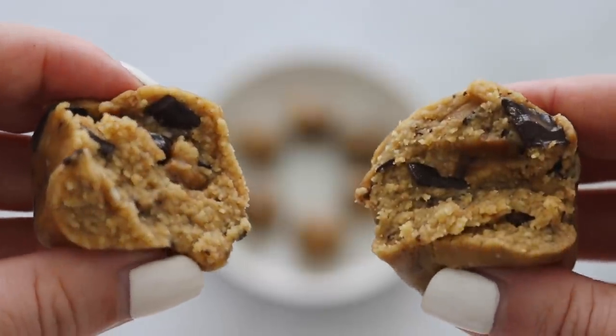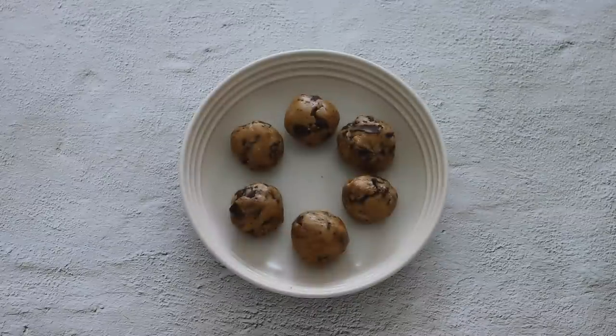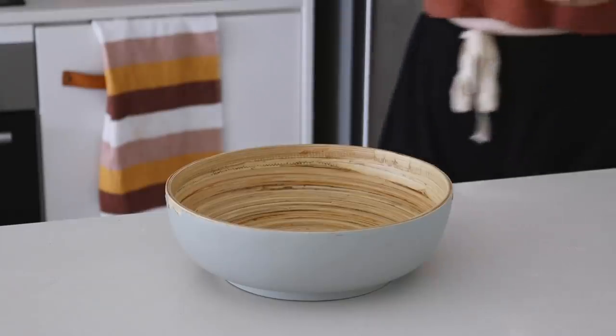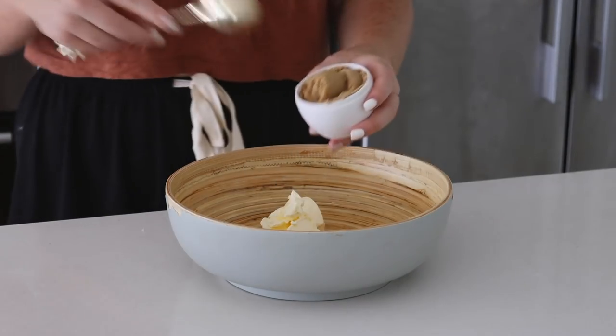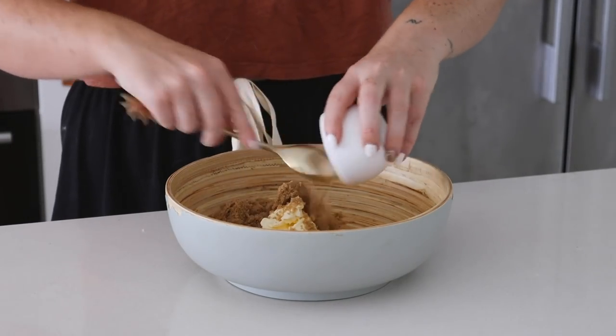So the first thing we are making today are some cookie dough balls. These are really great to make in advance and enjoy for dessert throughout the week, and they are also very easy to make. I started with some vegan butter as well as brown sugar and almond butter, which I put into a bowl.